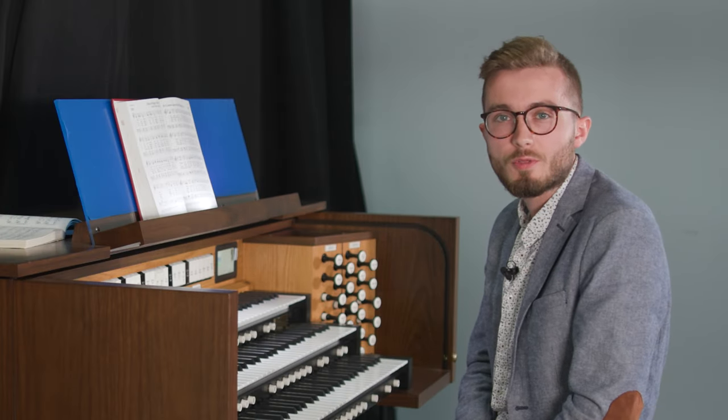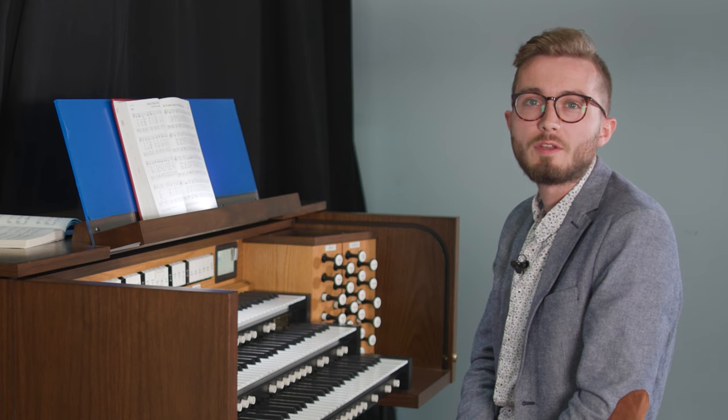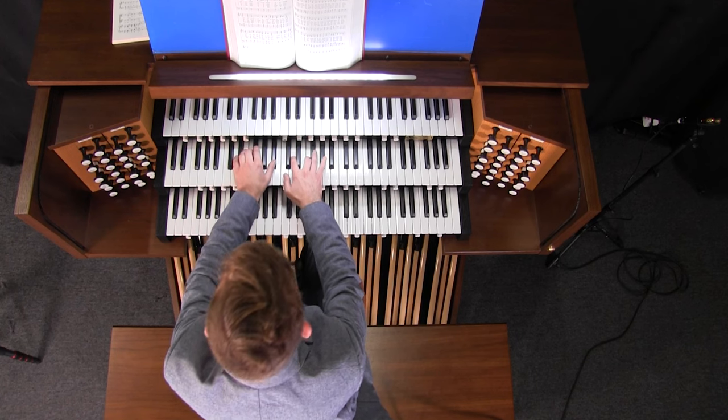Hi, and welcome to Cunningham Piano Company's Organ Group. My name is Colin O'Malley, and today we are going to talk about playing Christmas carols on the organ for those of you who might be new to the instrument. In this video, we are going to explore three different Christmas carols, ranging from the very easy to a little bit more festive.